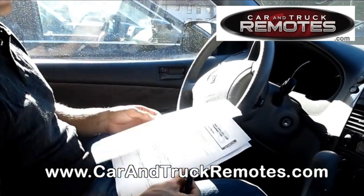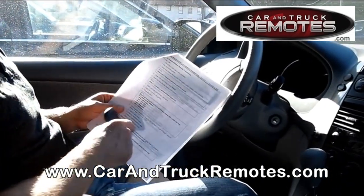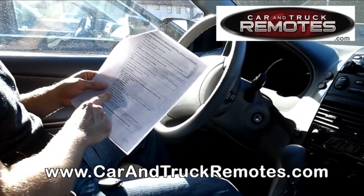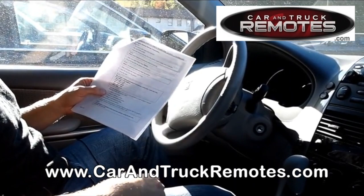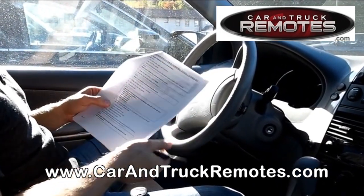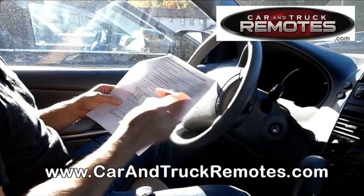This procedure allows you to add the remote. Toyota is actually pretty nice because you can add the remote — you turn the key in the ignition once. If you turn the key on and off twice, it's a rewrite mode — you cancel all the existing remotes and just program a new one. For example, if you lost all the keys, that's a good idea. There are two other modes, but you mainly use add or rewrite.